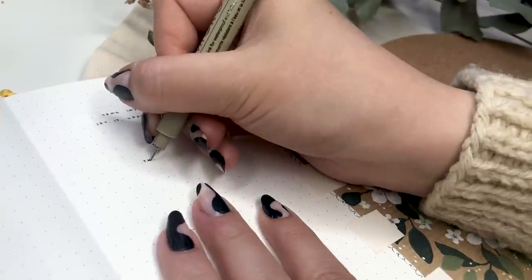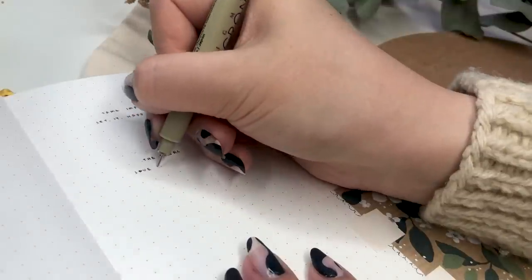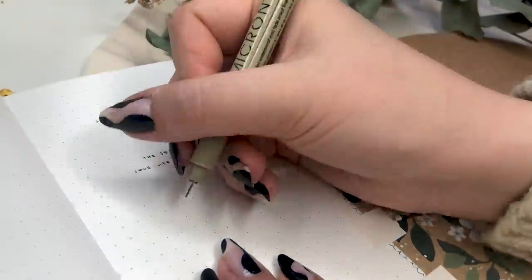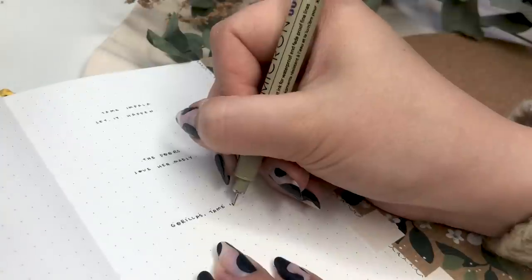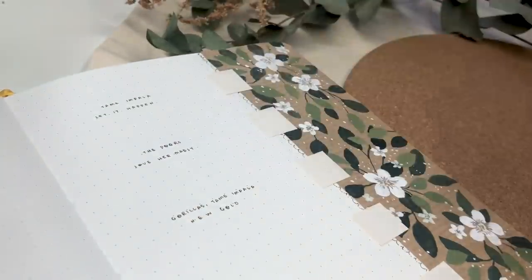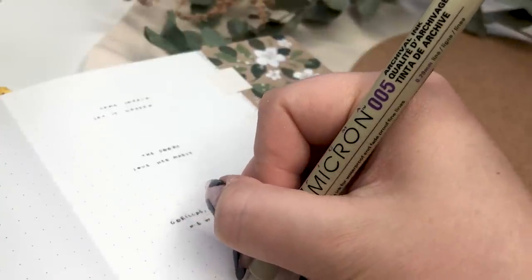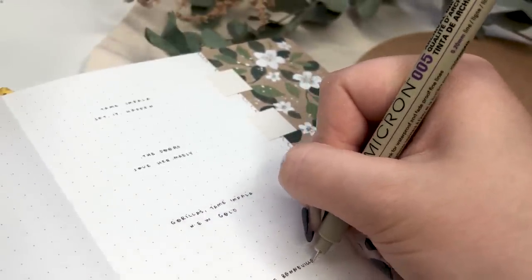I also added album covers onto that because this is going to be my playlist page, and then I just added some songs and wrote the names of them on the left side. That is it for my playlist page - it's really simple, but I also really liked the fact that I ended up adding some sort of painting element in the spread as well, even though it's not my favorite page I've ever done.